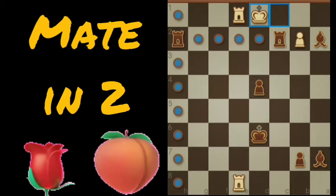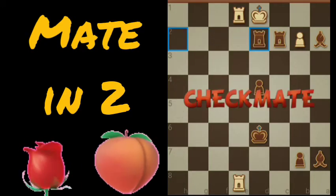Now we take the other rook and bring it to D2 — checkmate. And that's it.